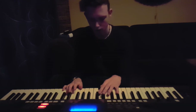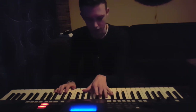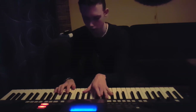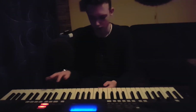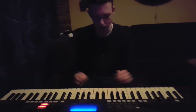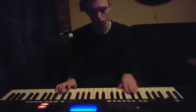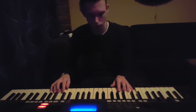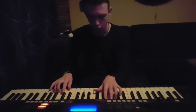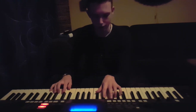So G-flat, D, and then B-flat, D, G-flat. Then the same, so you've done that, and then you want to do the trills again. Then you want to do it a little bit fast: G and E-flat here.